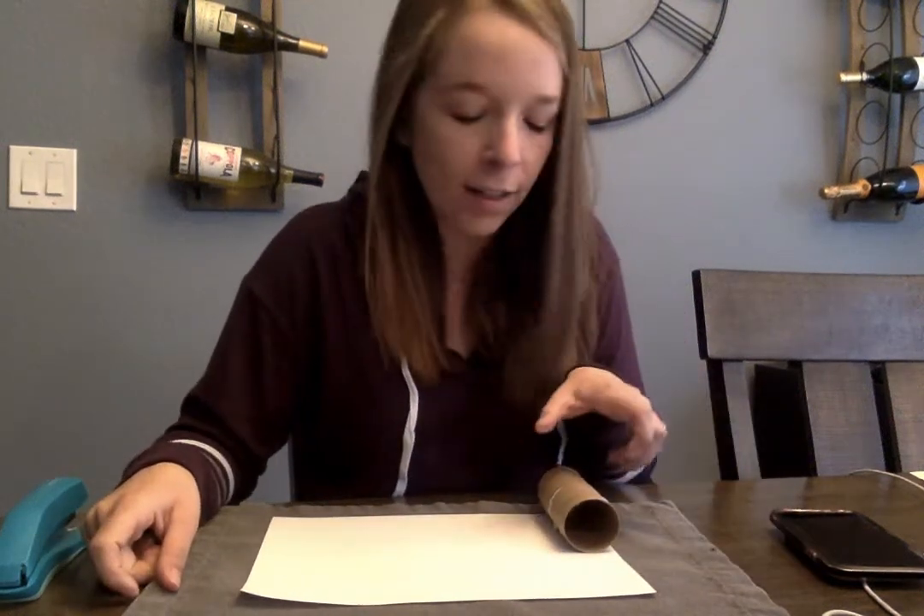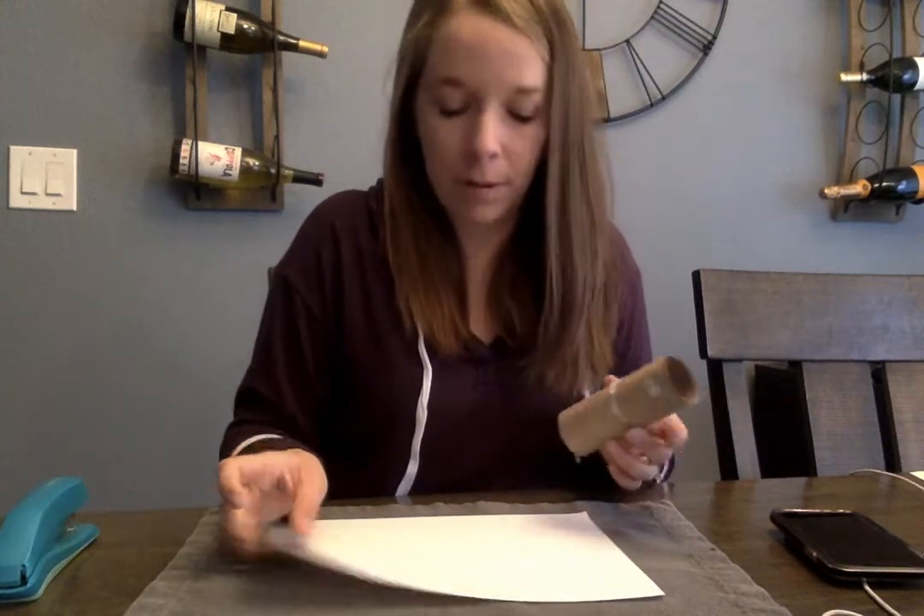Hi everybody! I'm going to show you how you can make a wind sock for a craft to do at home, out of a toilet paper roll and a piece of paper.